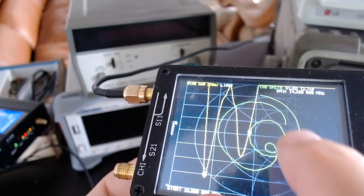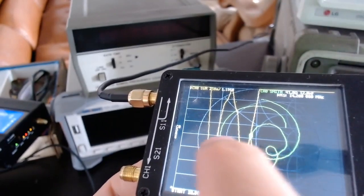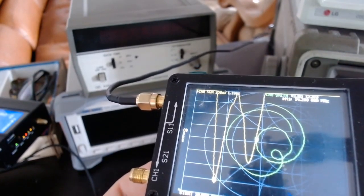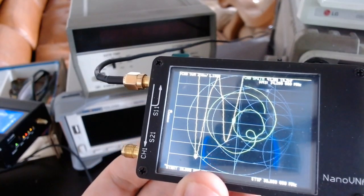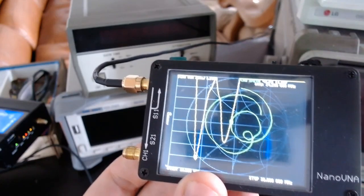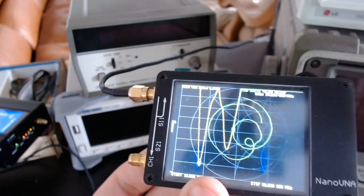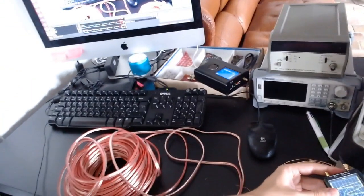Importantly, as you can see on the Smith chart, this green line — the marker — is sitting at the middle horizontal line. That means the impedance of the antenna system, comprising the antenna plus the antenna tuner, is basically purely resistive, so it's resonant at this frequency. This is exactly what you want.